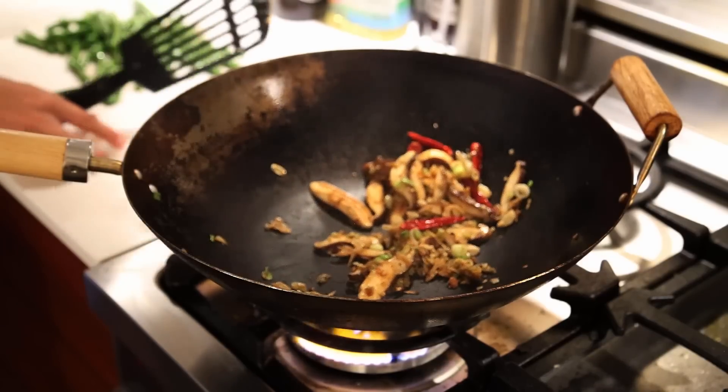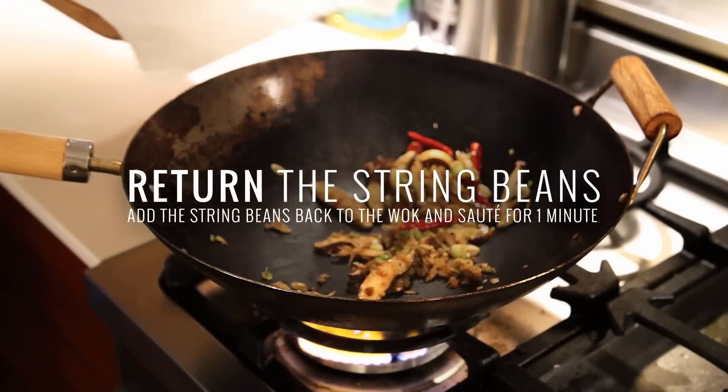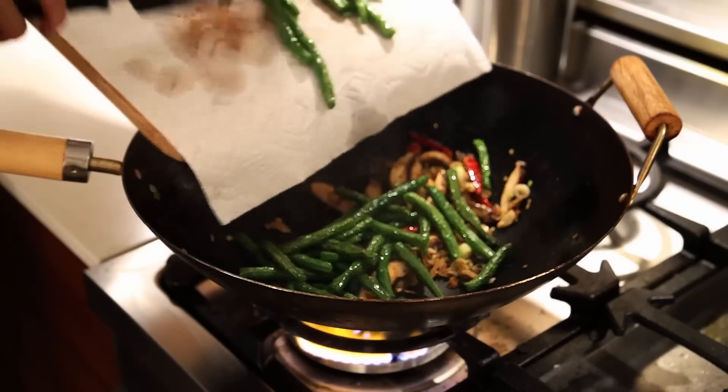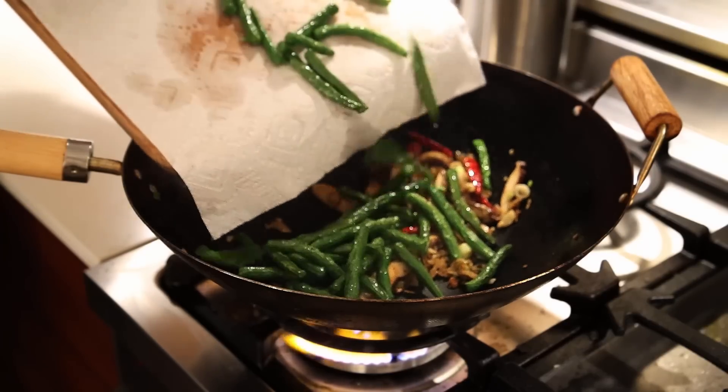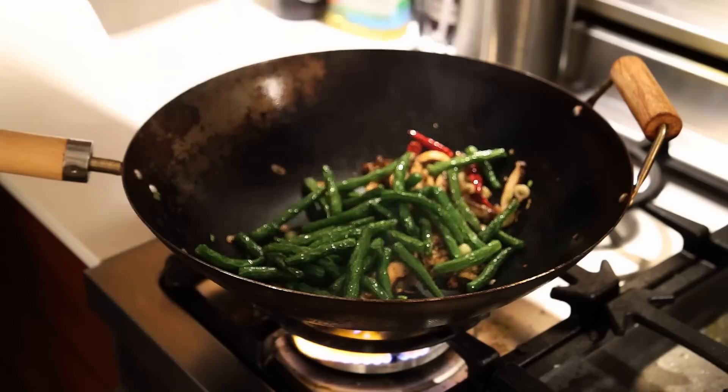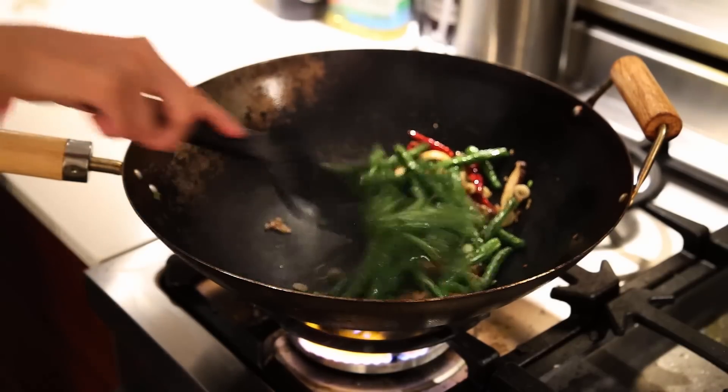I'm putting water in the bowl. I'm going to mix the water — I'm going to mix it up.